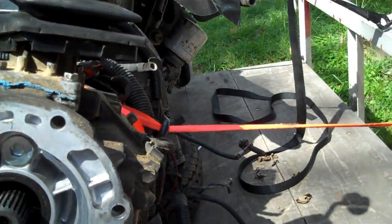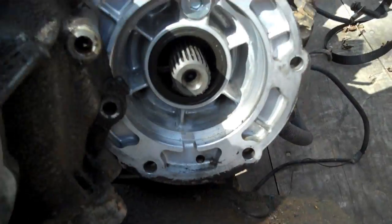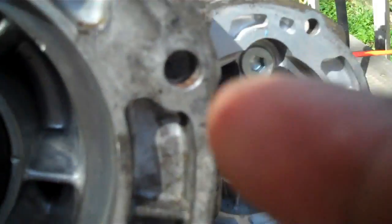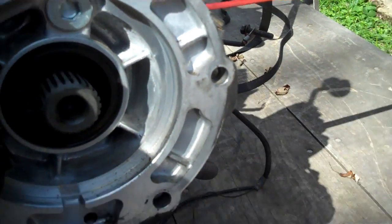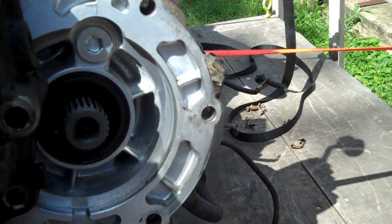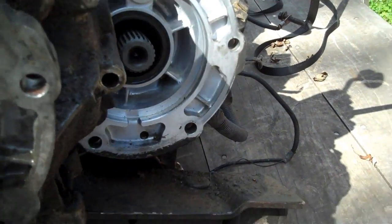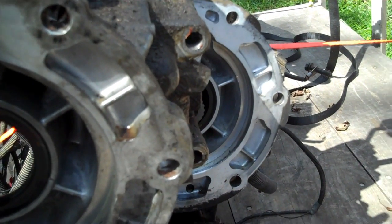Now, here's the Wrangler output shaft housing. Notice the positioning of the holes — you see how this one right here, it's on the bottom side, and this one's on the top side of that little lug. So you've got basically two choices. Luckily I have both transmissions here. I've already got the housing off the Wrangler tail end of the transmission. This being the Cherokee, you've got two options — I'm going to swap the housings out.